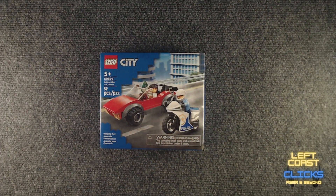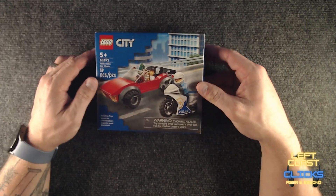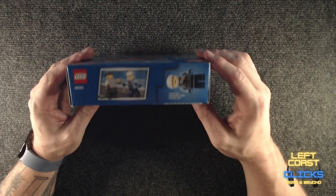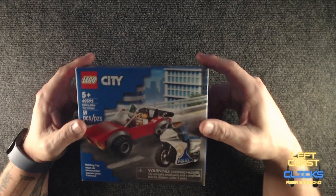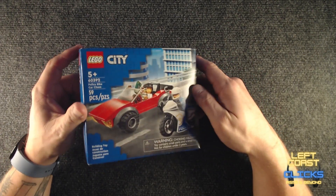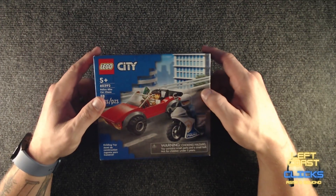Welcome to Left Coast. Tonight I've got some Lego I picked up this week that I thought I'd put together with you. I've got the camera on autofocus, so we'll see how that goes.